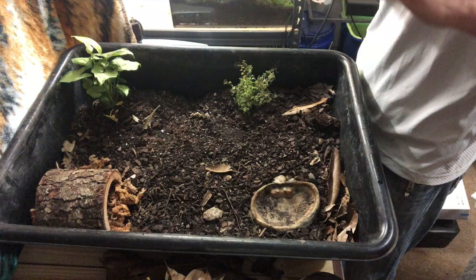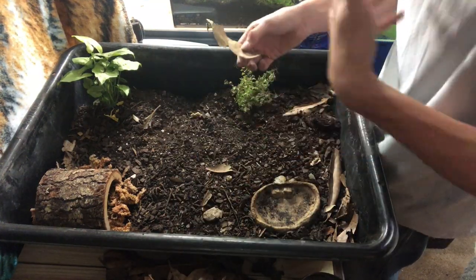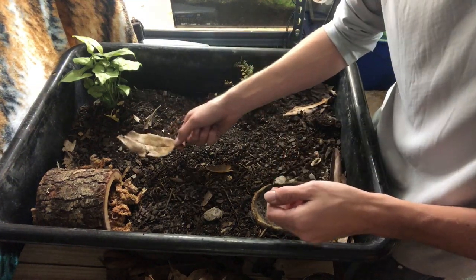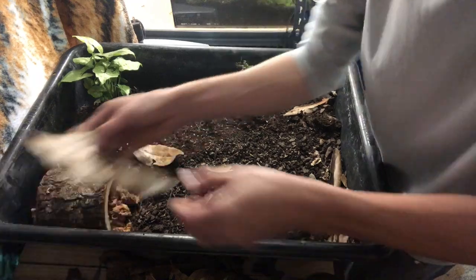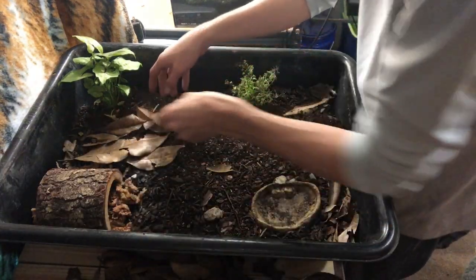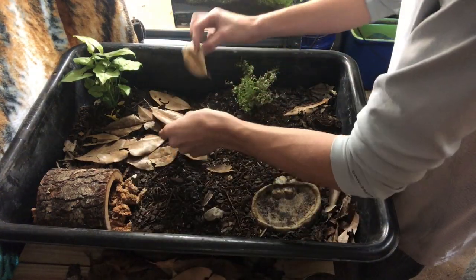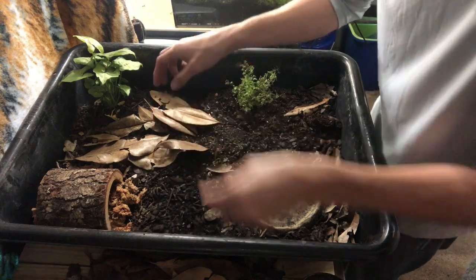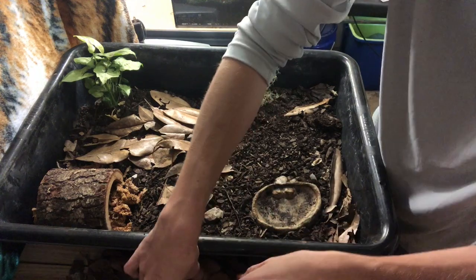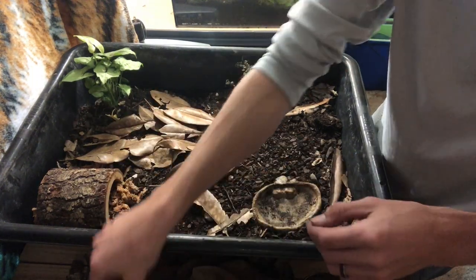The next thing is adding some leaves. Box turtles love to hide under leaves, so I've got these magnolia leaves — they're great for vivariums and terrariums as long as they've been collected from an area without pesticides. I'm covering most of the unused areas with leaves. That's their natural camouflage — what they do in the wild — and it'll make him feel really secure. I'm leaving the area near the water dish open since that's also where I'll feed him.